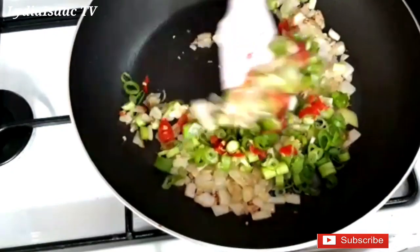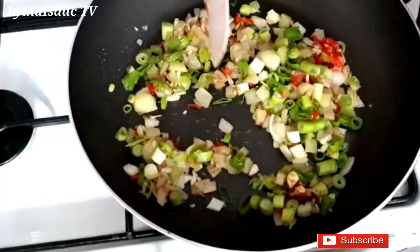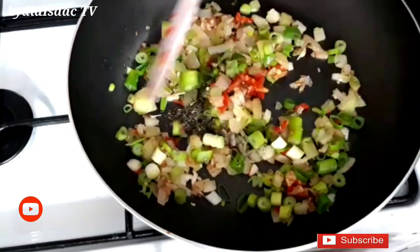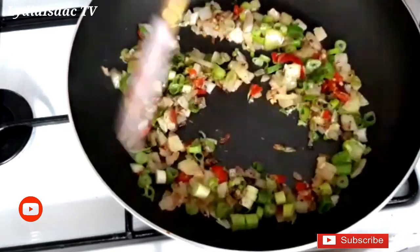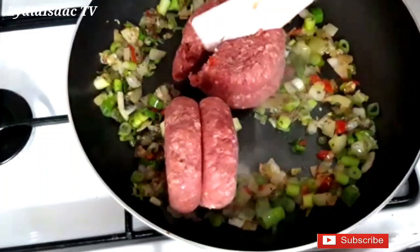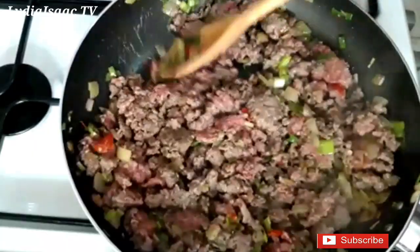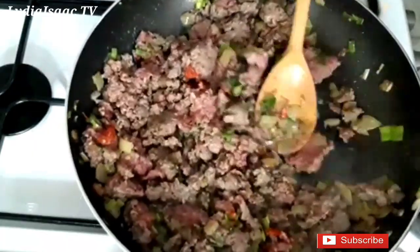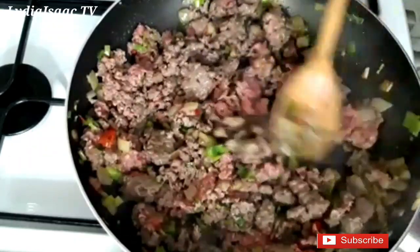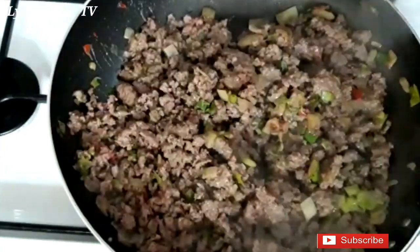I'll add in the scotch bonnet pepper and some thyme. Then I'll add in the ground beef and use my spoon to mash it up and break it apart. I'll allow the beef to cook on medium heat until it changes color and cooks completely — this should take about 15 minutes.